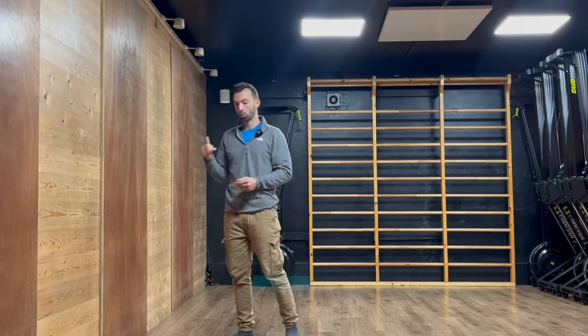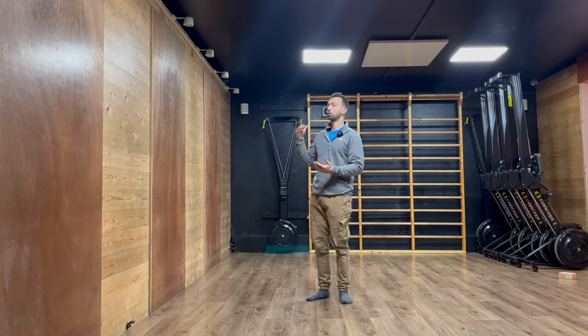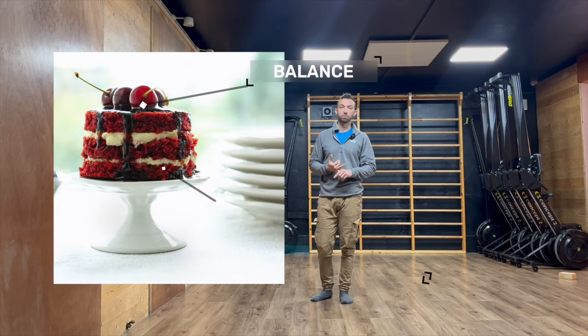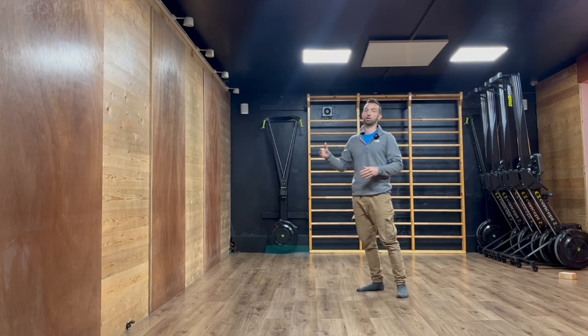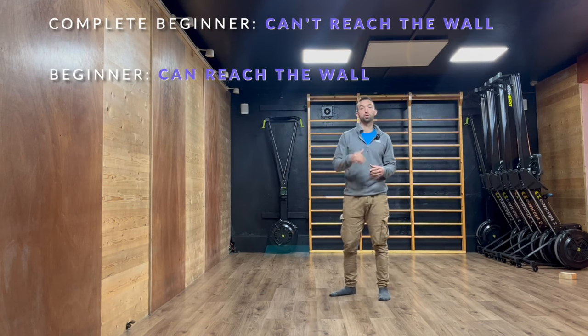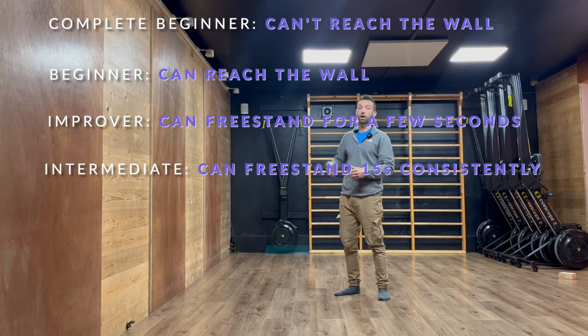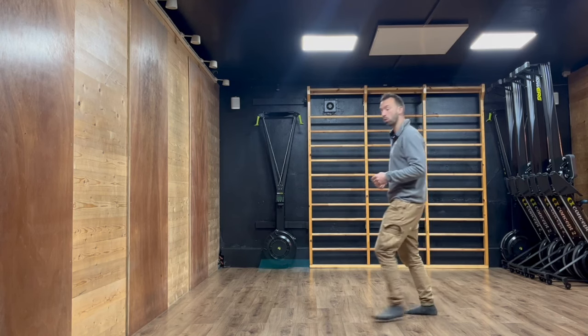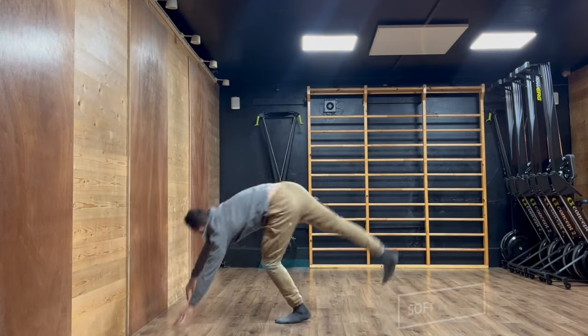We talked about the kick up — the essential, underestimated part of handstand practice for the beginner and the improver. We distinguished a few scenarios: scenario one, you cannot reach the wall just yet; scenario two, you can reach the wall and you have to work on relevant progressions. We identified nine progressions, working towards being able to kick up against the wall in a desired position that looks always the same, lands softly, and ideally even freezes before it lands on the wall.